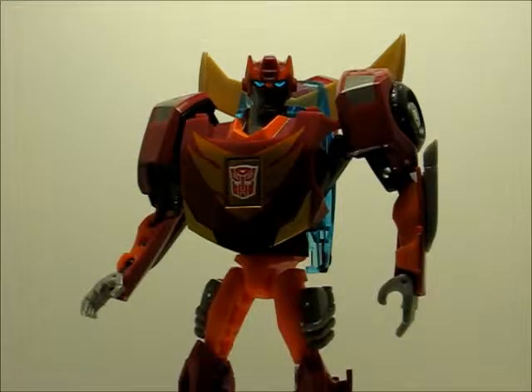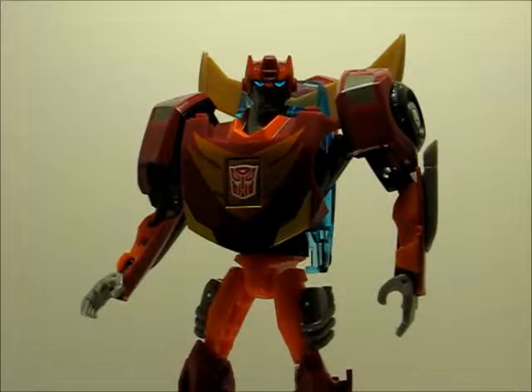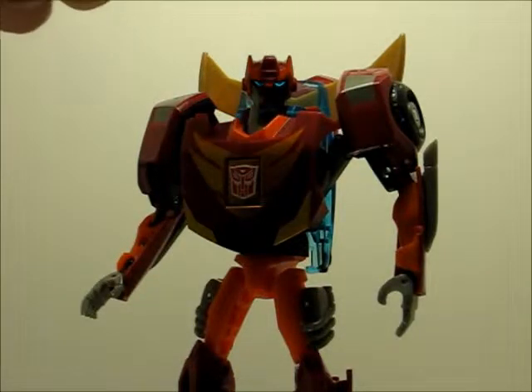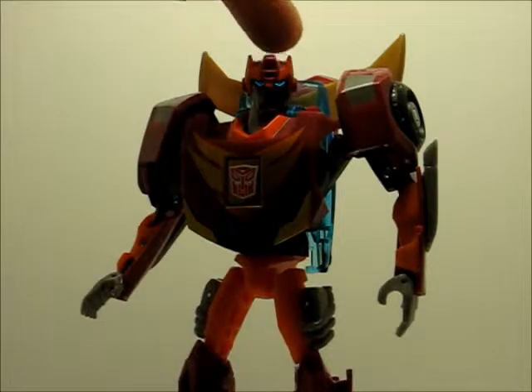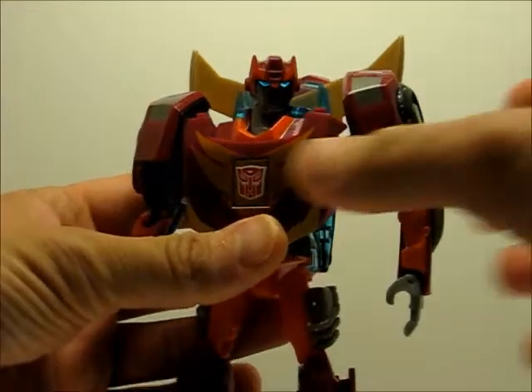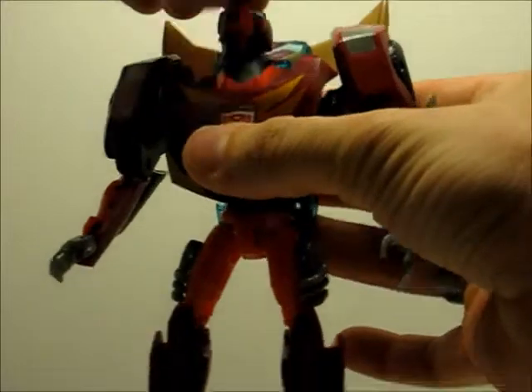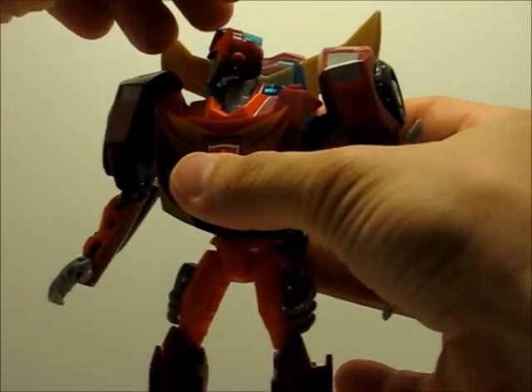Okay, like all my other reviews, I am going to start off with some head articulation. First of all, you see those eyes? That is because of the little transparent plaster that I got in the back of his head. Very nice. His head can go that far to the side.